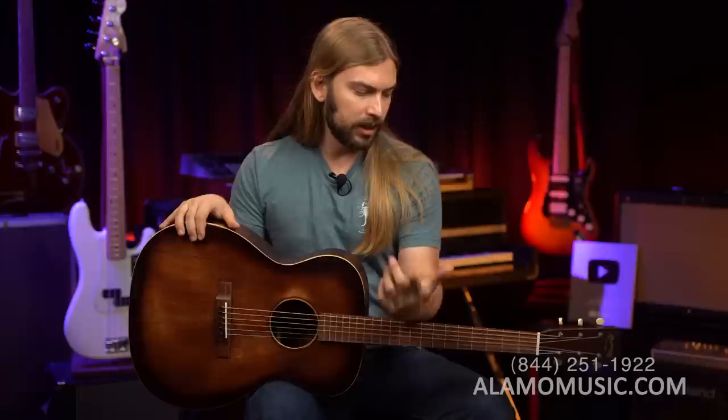They've heat-treated the wood, much like Taylor does, Gibson does. A lot of companies have become wise to the fact that they can heat-treat the wood, get this whole thermal aging process, and bring out some of the sweetness that you get from a played-in guitar. It makes sense because this is made to look like a played-in guitar, and now you have the VTS Adirondack top — premium spruce wood — and an aged system. So they really went all in making this a brand new, well-loved, worn-in guitar.